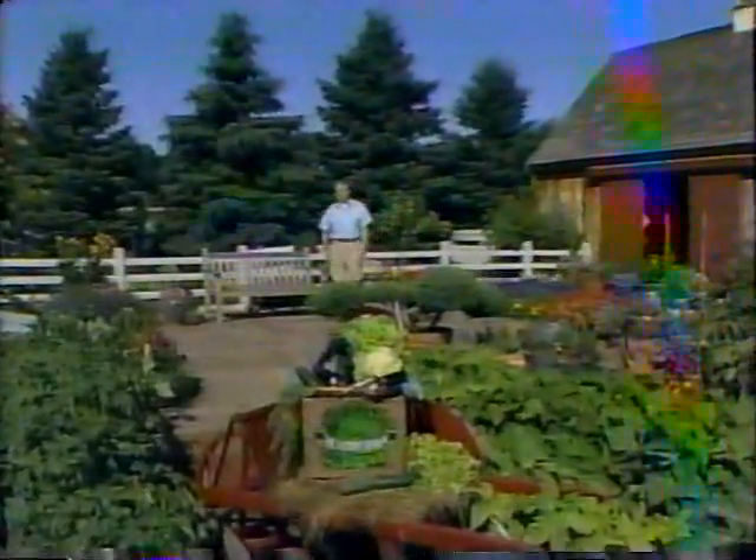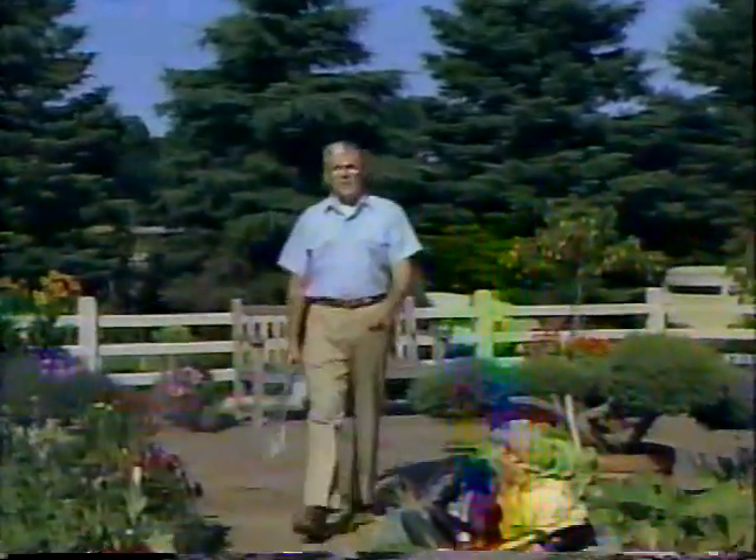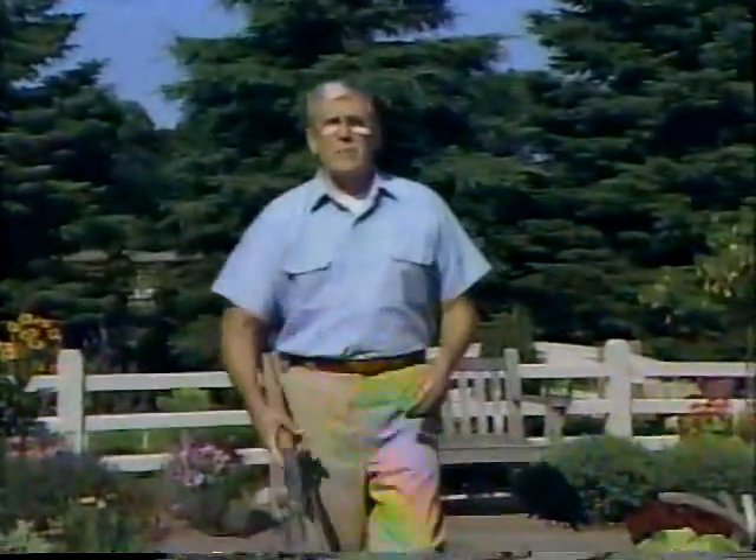Hello, I'm Bob Thompson, and welcome to the Victory Garden. Today, Jim Wilson has lots to show off in the Victory Garden South, and Roger Swain has tips for caring for strawberries and shows us how to plant a new tree. Marion cooks with broccoli, and I'll be back with the last call for entering this year's Victory Garden contest. That and more is just ahead, so stay tuned.